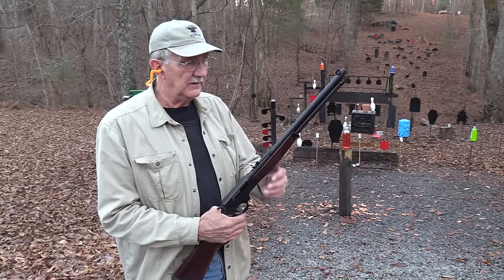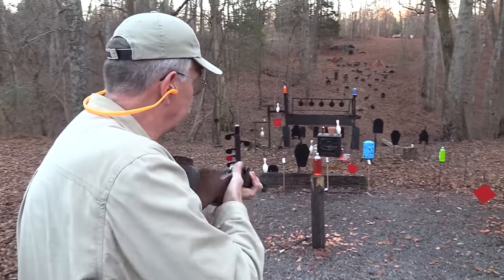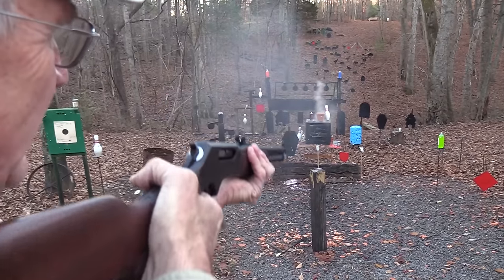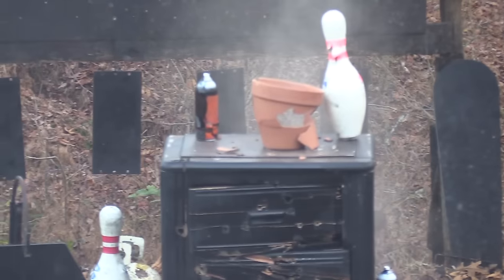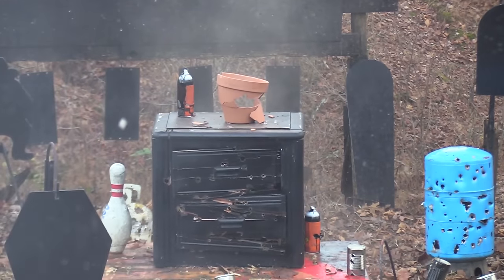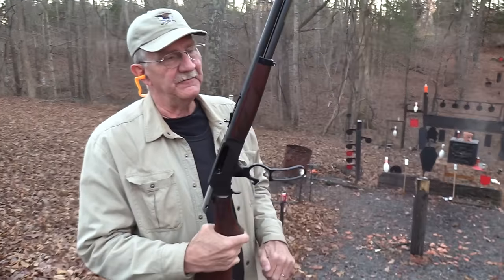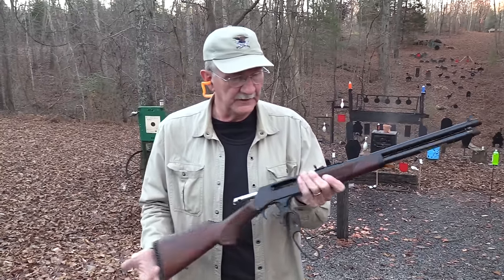Hickok 45 here, and when you've got a 45-70 in your hand you need to shoot something pretty quick. How about a pot? Look at that smoke — I love it! The bowling pin just sitting right beside him like there's nothing going on. We'll fix him — four rounds, big rounds. Hickok 45 with a Henry in 45-70, a new Henry.